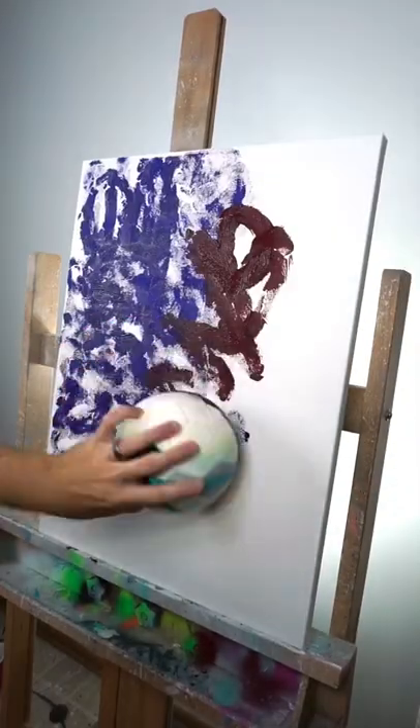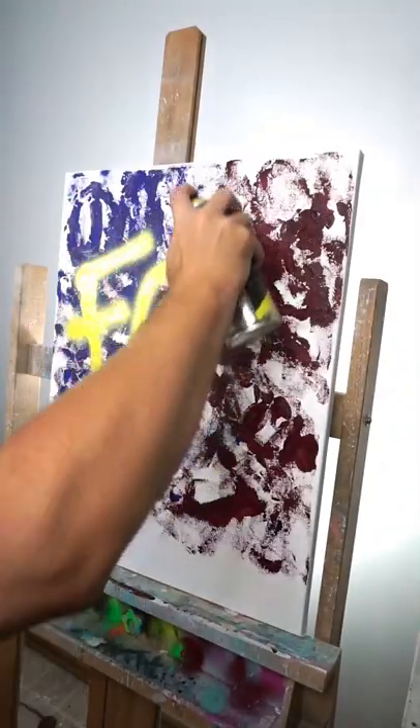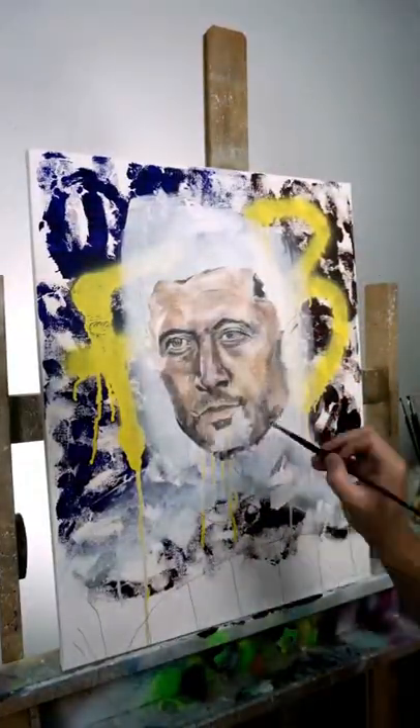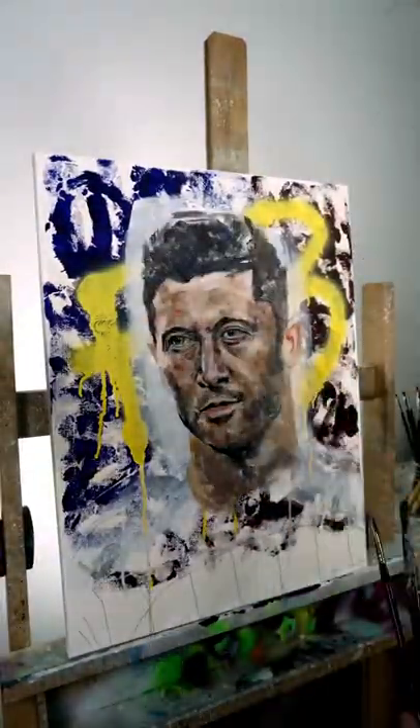I used this kid's football dipped in paint to texture the canvas, and then I slapped a Barcelona spray paint tag on it for the oil portrait of the newest addition to FC Barcelona.